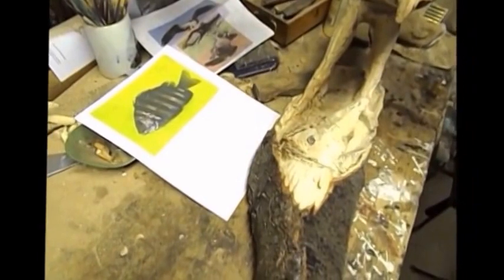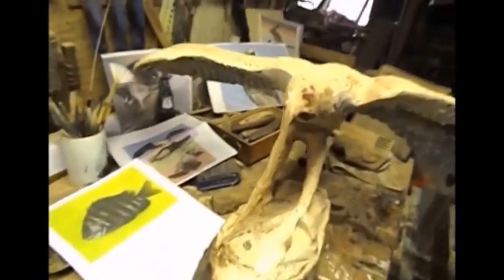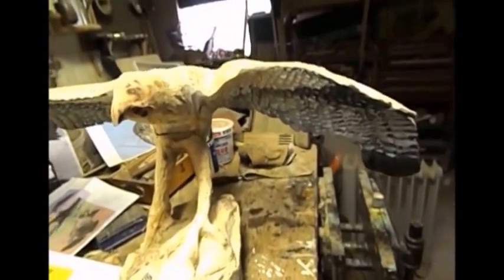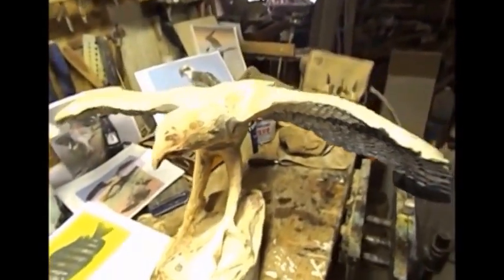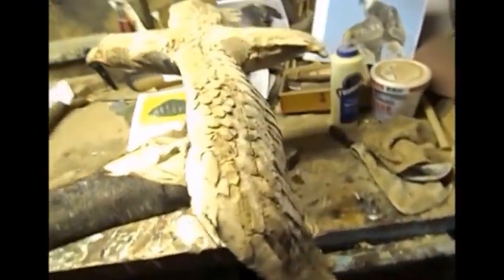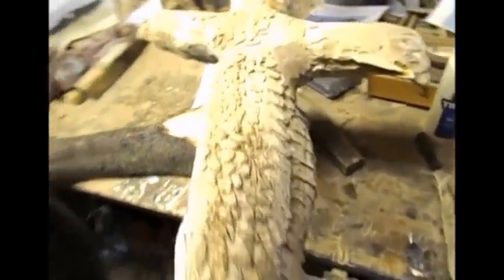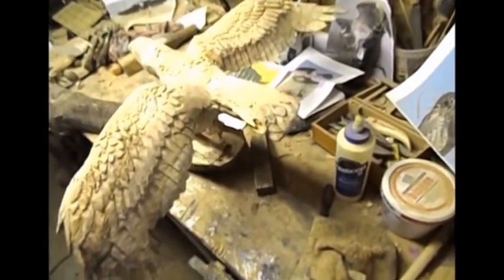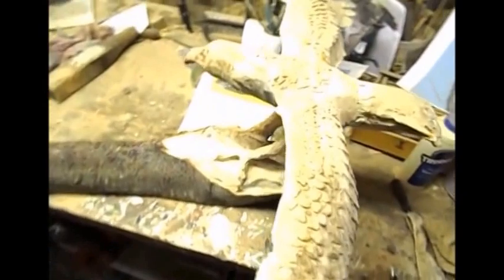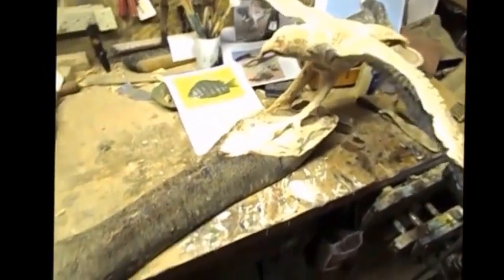I have to bring the limb out. As I get ready, I have the wings curved — more or less a primer underneath. I'm going to start detailing the wings and the tail, shape the head, and finish up all the little details. That's where I am now.